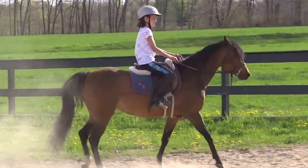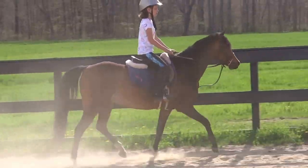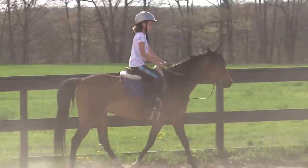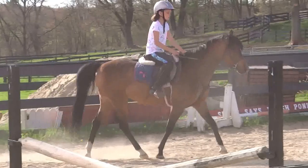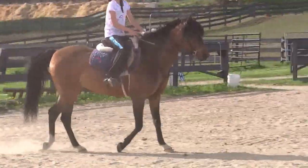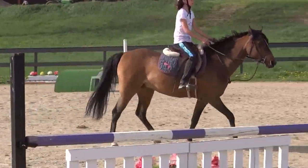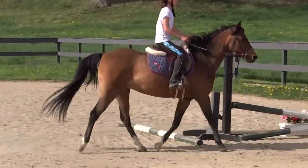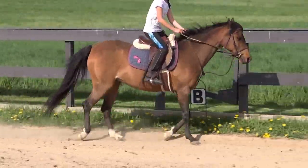Put your feet down first, then kick by the girth. You have to find the spot on her belly that makes her listen — you can't just kick in any spot. Now look at your position. How's your position feeling? Is it going to keep going whether she's fast or slow? Try a little sit trot. Good — sit up a little taller, but leave her head there.